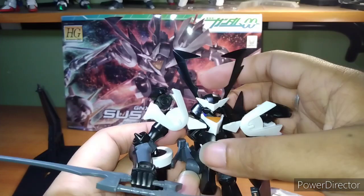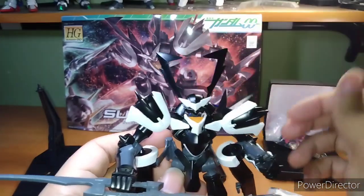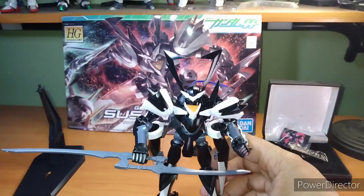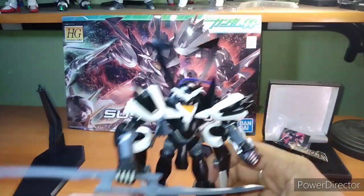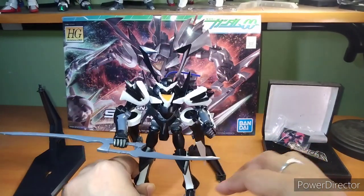Way too many loose pieces for my taste. But I do love the design — it's very unique looking and it will have great shelf presence. You will notice it. You will never forget that you have this unique-looking command unit sitting on your shelf.